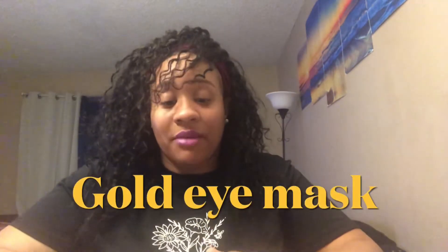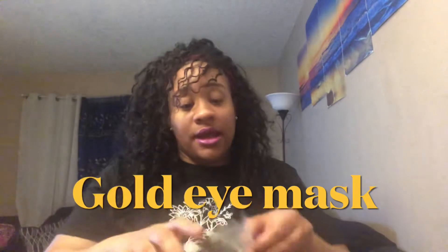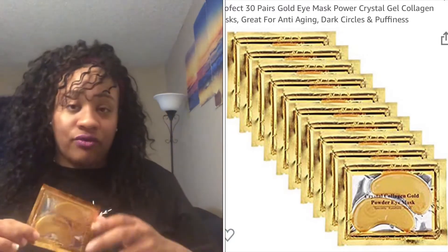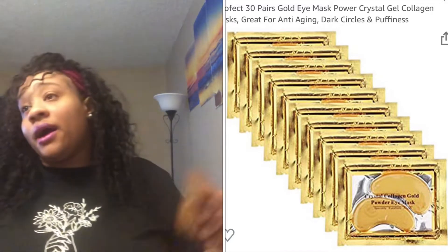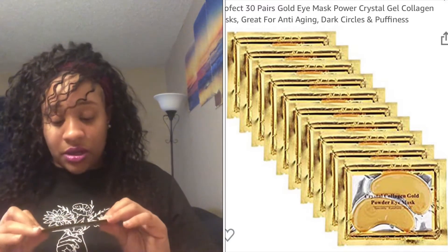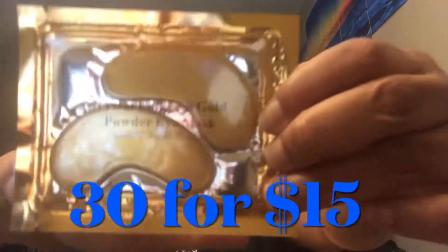Next up on my Amazon must-buys are these gold eye masks. These are gold masks that go underneath your eyes. I've been trying to get more into my skincare, so on top of the stuff I buy from Calm XO, I also ordered these from Amazon and added them to my skincare routine. I'll always be loving Calm XO products — the link will be in my bio. But these I got from Amazon; they go underneath the eye.